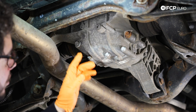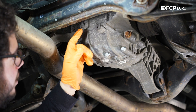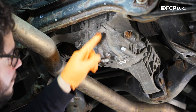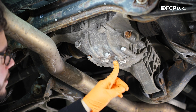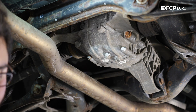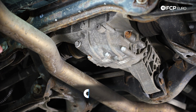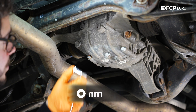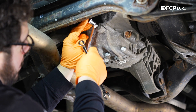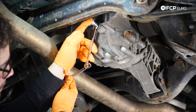We have our drip pan situated. We have our fill plug and our drain plug. You always want to loosen the fill plug first, that way you know you'll be able to A) get the plug off and B) be able to fill it after you drain it. It's a little tight back here — we can't really fit our 8mm socket, so we're going to go ahead and take an 8mm wrench and just put it around our 8mm hex bit.